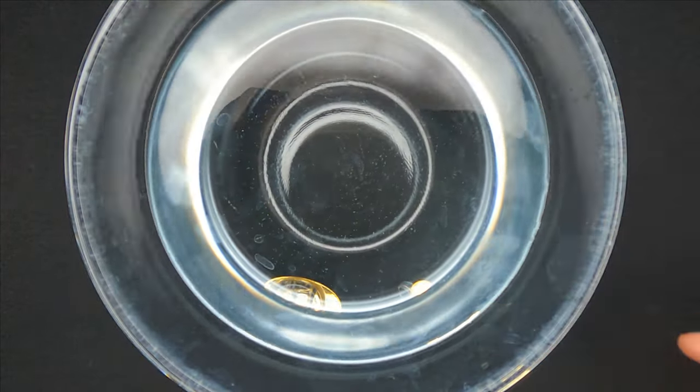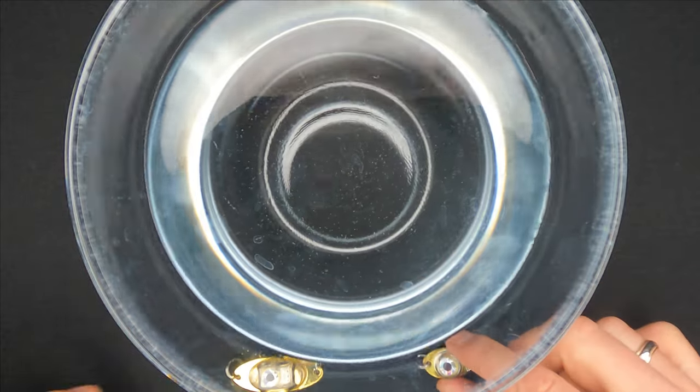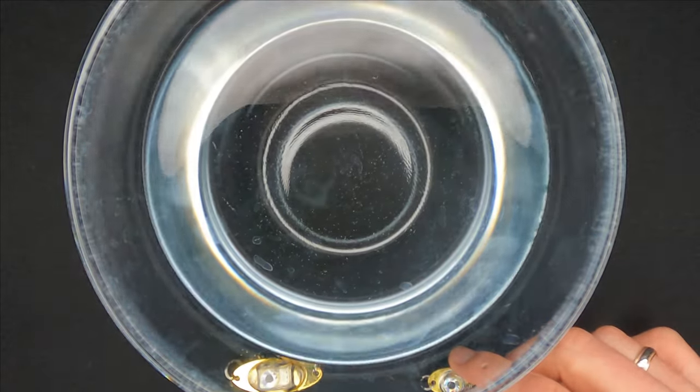Let me turn off the big lights and put these lures into the water to see what happens. As you can see, the LED light is triggered automatically when these lures hit the water.